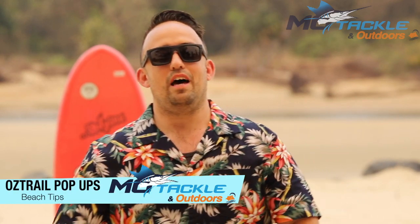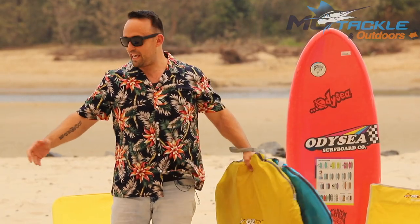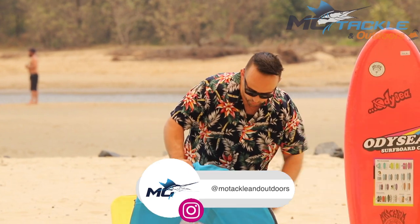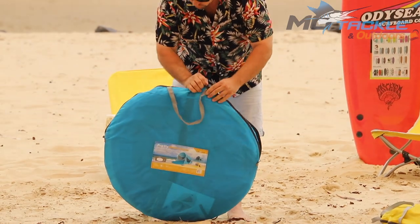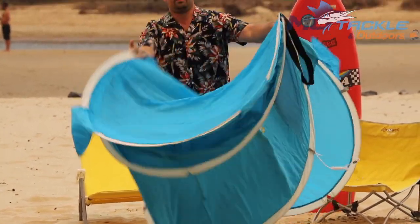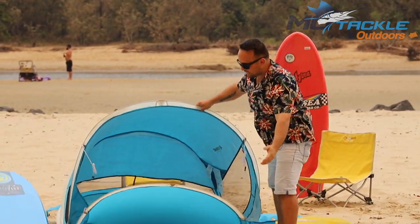G'day everyone, my name's Perry and I'm from Motackle Outdoors. We're going to look at a couple of our best sellers to help you get some shade in the sun. What I've got here is the pop-up and the sunrise pop-up from Oztrail, and we're going to have a quick demonstration of how quick and easy these come out of the bag and are set up in literally seconds. They're made of a sun protective and sun safe product that will last for many trips down the beach, and as you can see they pop up really nicely.